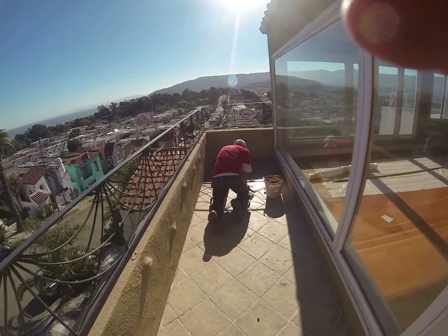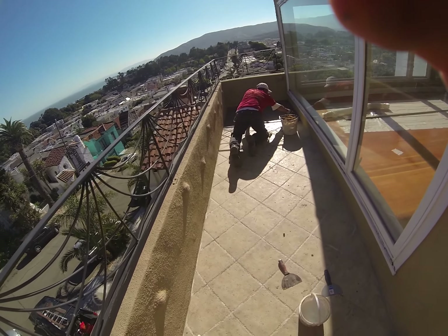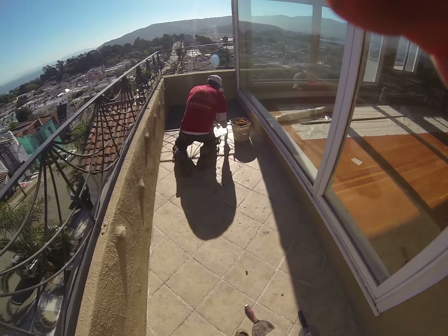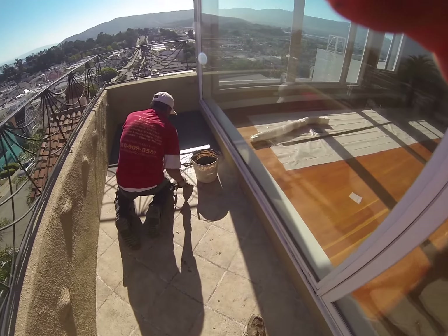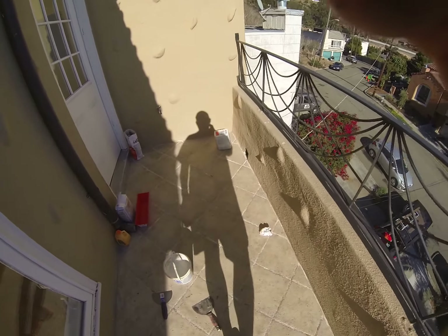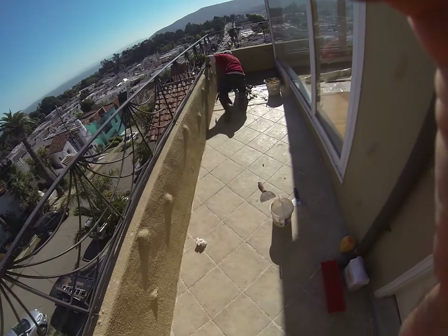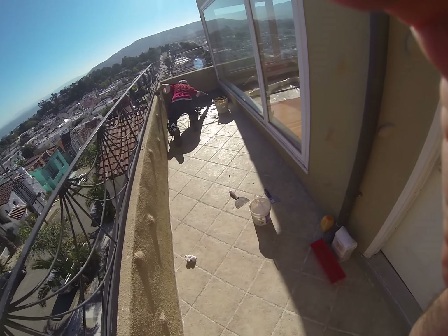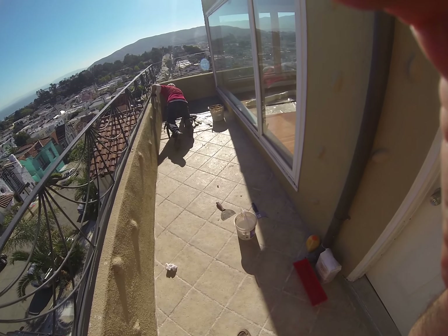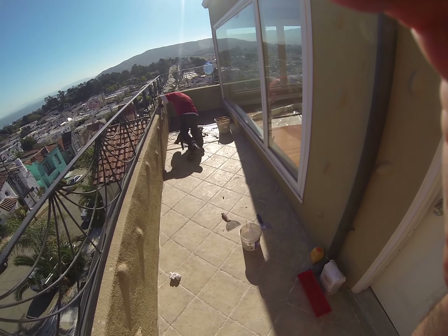Hi, this is Paul, Golden Gate Enterprises. We're here at another waterproof deck project. This particular application is a little bit different — we are going to put our waterproof membrane over an existing tile system. While this is not the perfect world, because this really should come all the way up, there's a practical end of this, which is the cost of tearing all this up and redoing it. In this case, there's no dry rot or structural damage underneath — it's been inspected from down below.